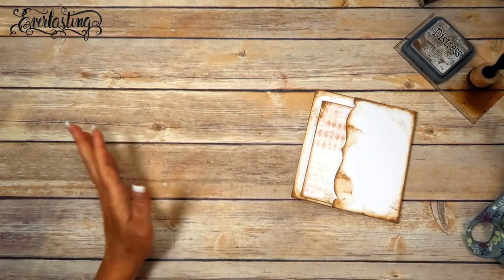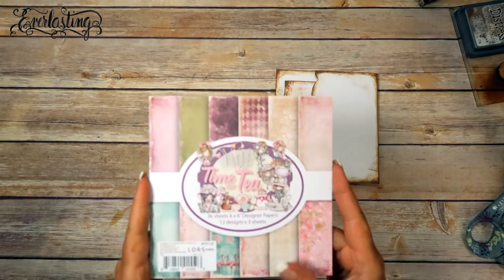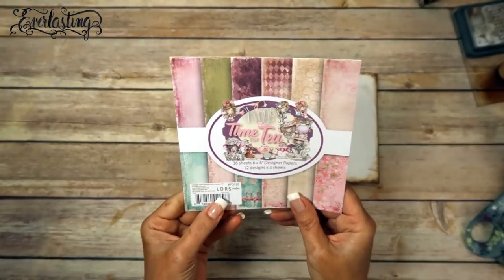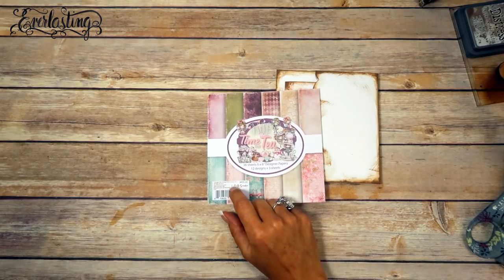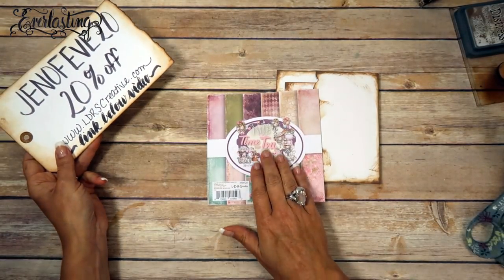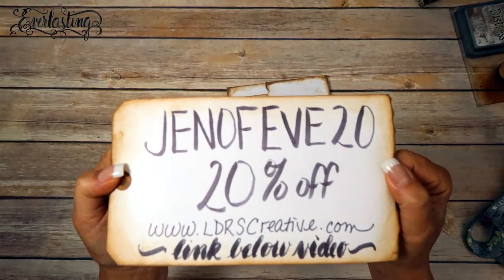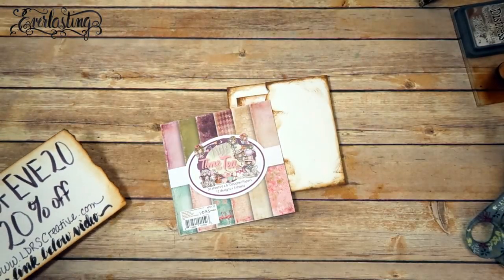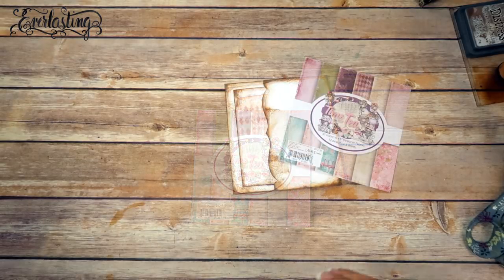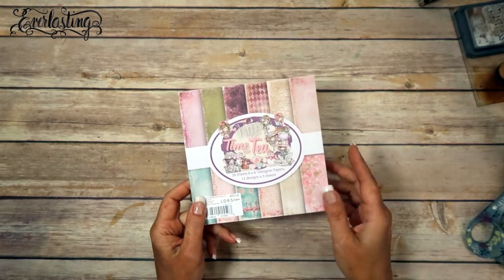I'm going to leave that post-it note there so the magnet doesn't rip off the page. Now we're going to pick out our papers. As I said in the previous video, this is the paper line we're using — it's called 'Time for Tea' and I got it at LDRS. I have a coupon code for you: Genevieve20, that's 20% off. I'll link her shop directly below. I purchased some and she sent me some — I just love this paper line.